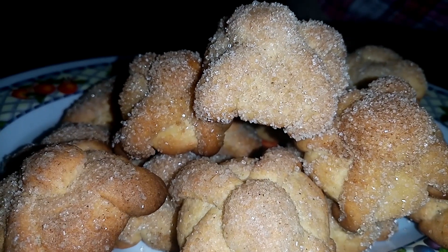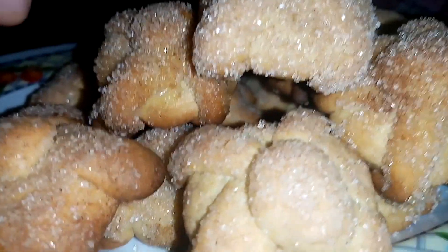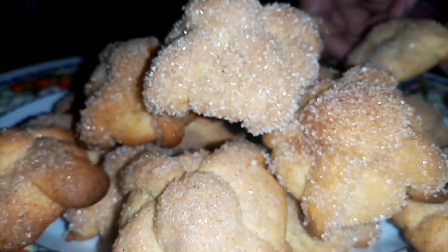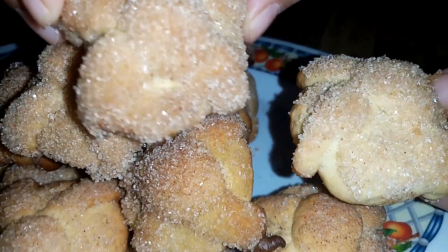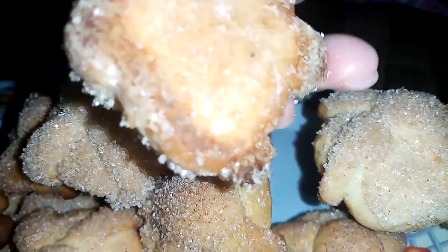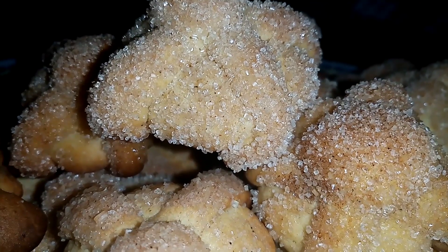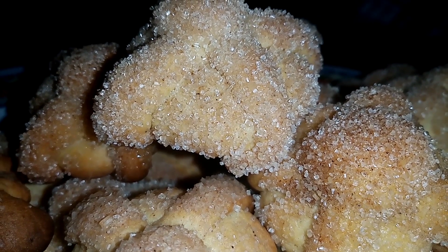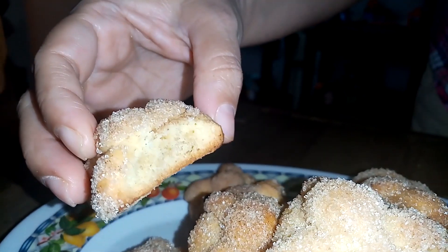Ya terminamos de preparar nuestras deliciosas galletas de pan de muerto, pero son galletas en forma de pan de muerto. En mi horno se llevaron 20 minutos y ya que estaban así doraditas las saqué. Vamos a probar para ver si está rica. Está croquillentita y sabe a naranja. La canelita le da un sabor muy delicioso.